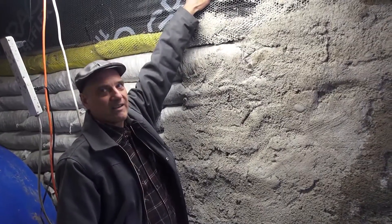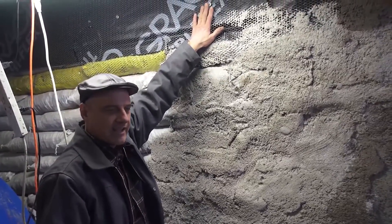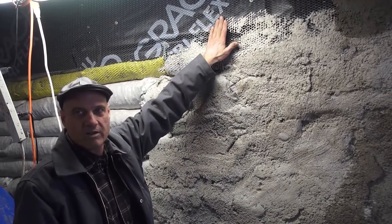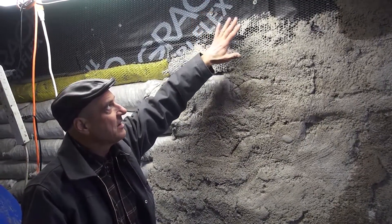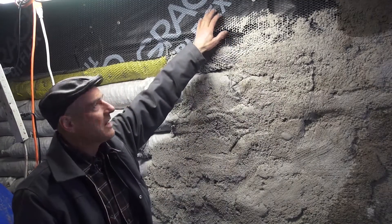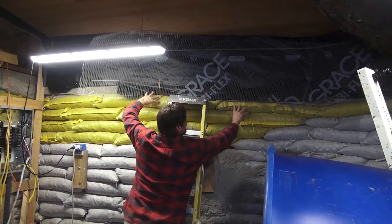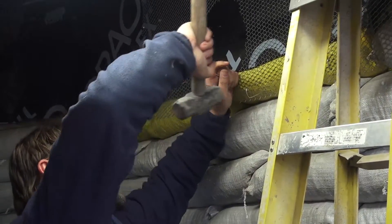Up here you can see we've got this metal lath — this is like stucco lath. We put this up here because there's a wood frame wall on top of the bond beam, and the plaster is not going to adhere to just wood. So we put paper over the wood and then this lath, and that way we can do a scratch coat first, then a brown coat, then a color coat.